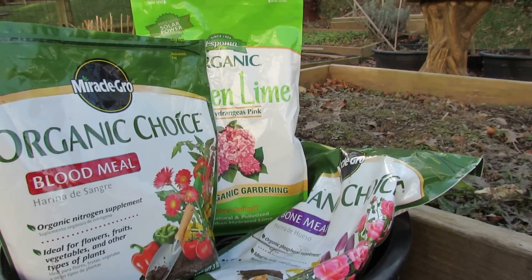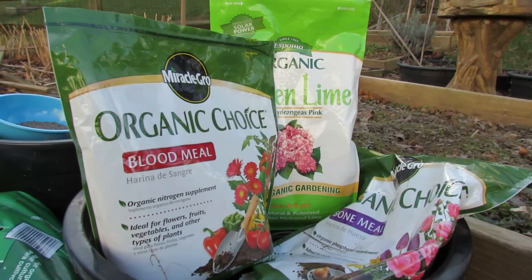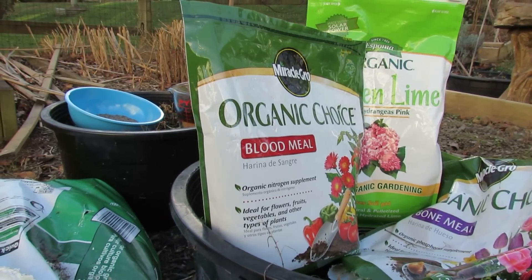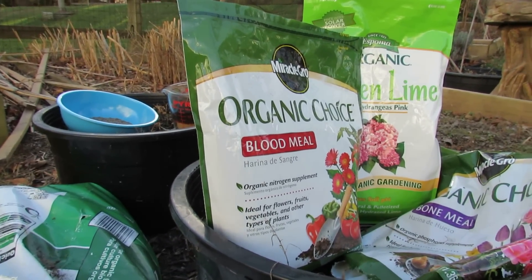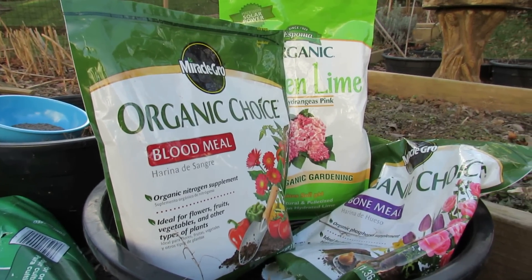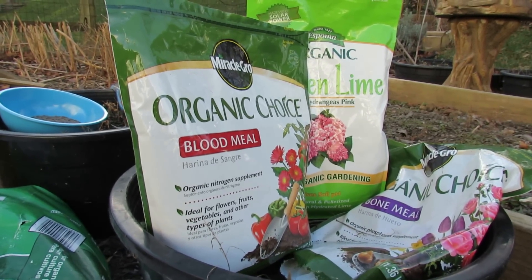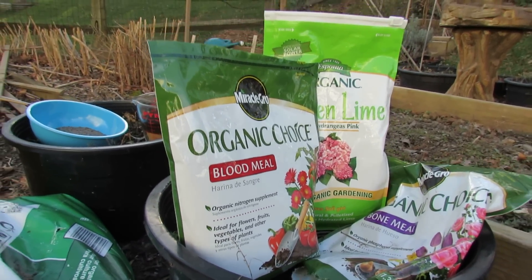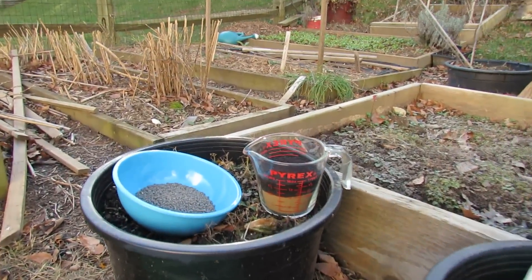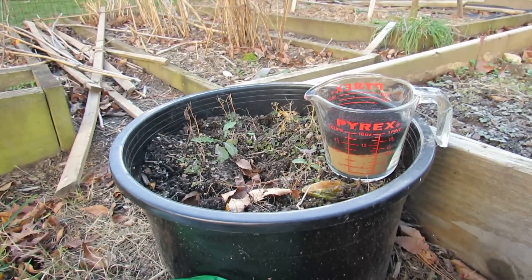The garden lime is to add calcium to the garden because I'm going to put in tomato plants. Calcium is really good to add to help prevent blossom end rot, and I get that pretty regularly in my area. The garden lime says somewhere between 3.5 to 5 pounds per 100 square feet, so doing a little bit of math, I just put in one cup of limestone.